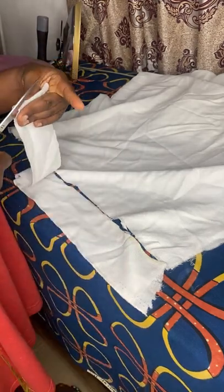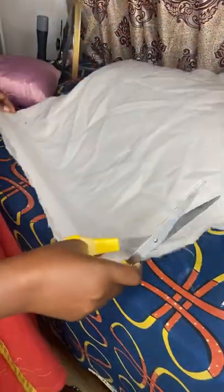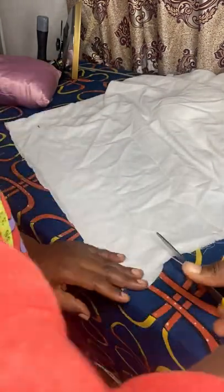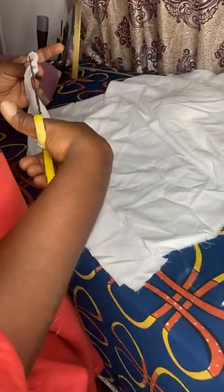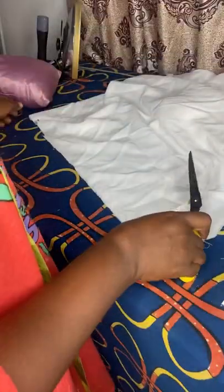So I'm cutting my cloth stay. Please, if you haven't subscribed to my channel, subscribe — we'll be showing more of this, more about tailoring work. If you have subscribed, thank you so much. I'm sorry for blocking the camera — it was not intentional. I'm cutting the gum stay so we can use it in wrapping our fabric.